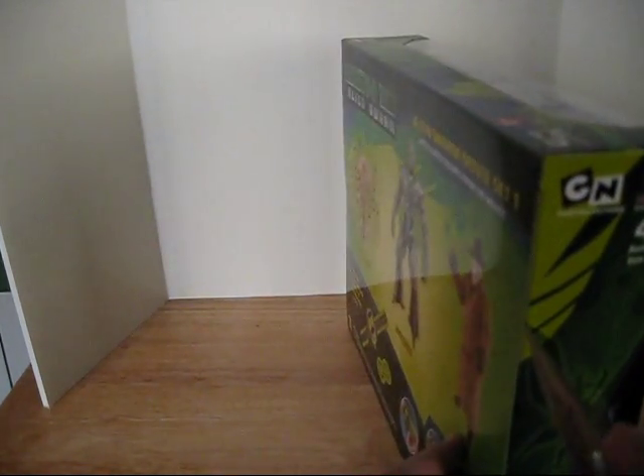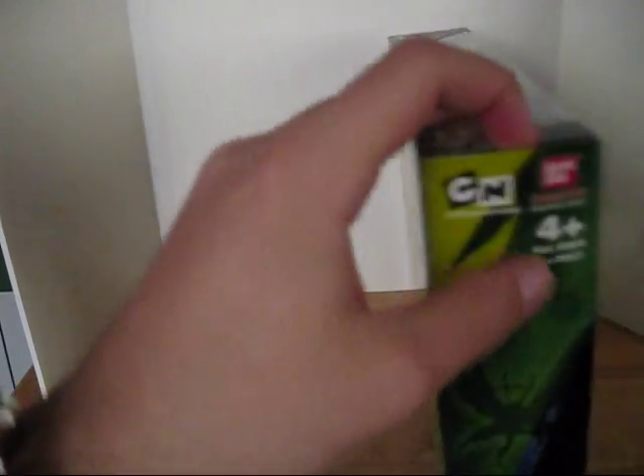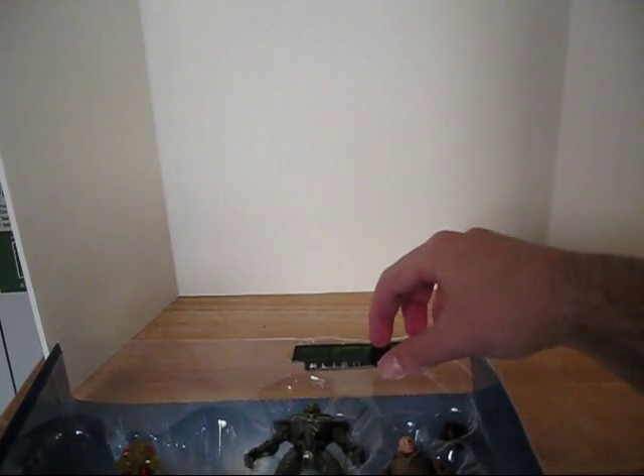There's tape here. Let's get this open and set the box aside. Here's the sticker you get — it's kind of glossy and shiny, nicely included. I'll probably put it somewhere.